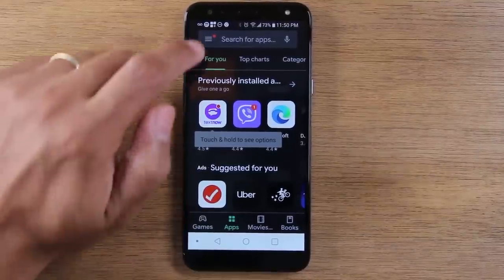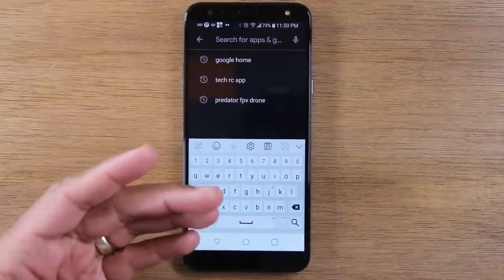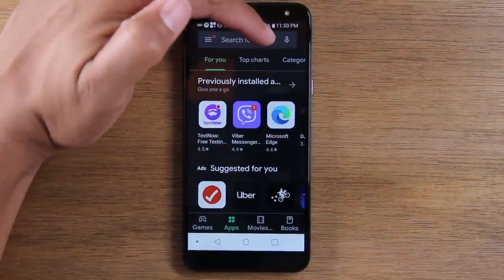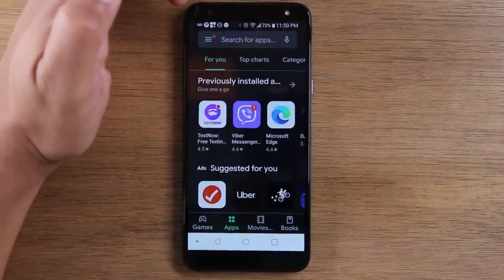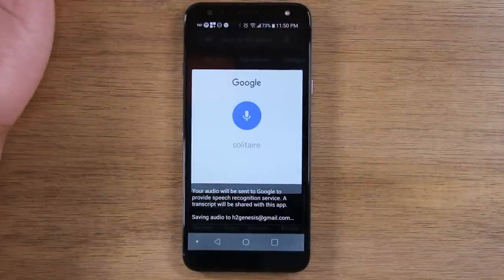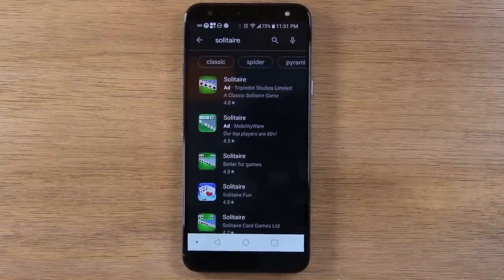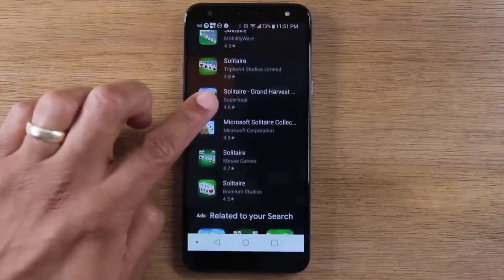Once in the Play Store, you can search for any game or application by simply doing a search. Use the search section at the very top of the screen that says search for apps. You can even tap the microphone and say the name of the game or program you want — for example, 'Solitaire.' The voice search is very easy: tap it, say what you want to search, and it will recommend any applications that match.